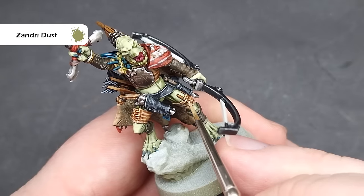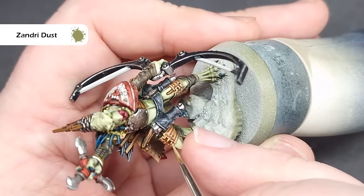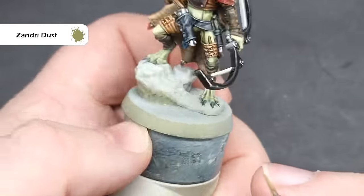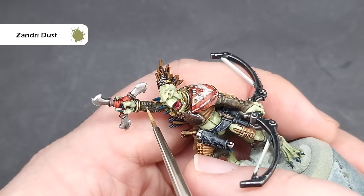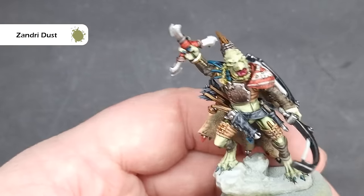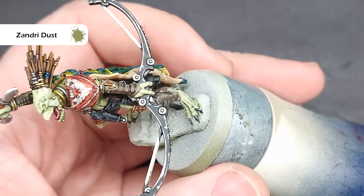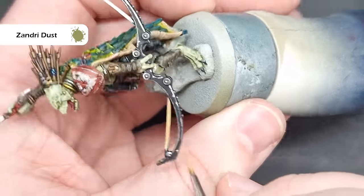Now there are lots of bindings across the model just keeping everything together, so we'll paint them next, and we'll also do the bowstring at this point as well. The colour for this is Zandri Dust. It's really important to take your time across all those leather elements and only paint on the fastening parts, not on the bits of leather. As for the bow, you can be a little bit more free with this — we just want to paint that strap, so it's nice, easy, and straightforward.